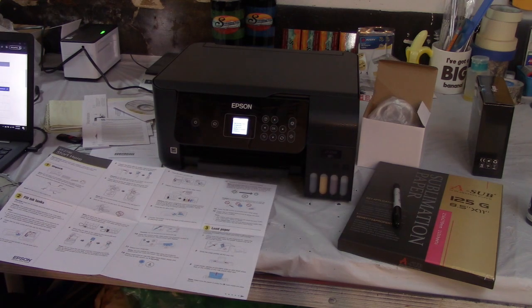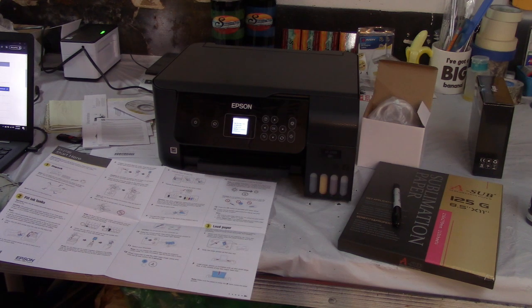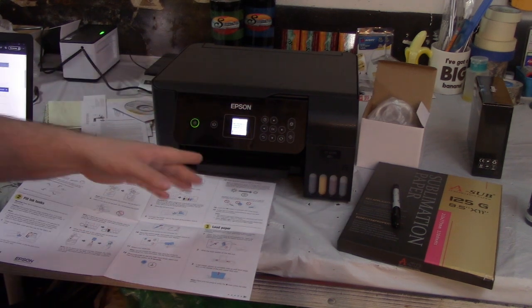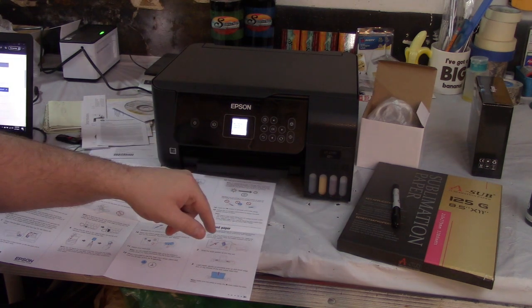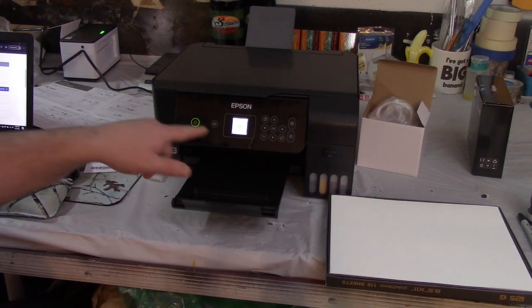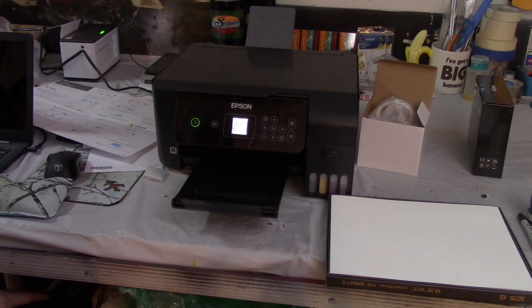Now we just want to charge our ink. It says to hold the help/question button for five seconds, which brings up a new menu at the bottom telling me to hit Start. Now it's doing something and it says this can take about 10 minutes. After that it says to push OK — all done. Now it's asking me if I want to adjust my printer head for the best quality, so I'm going to go ahead and do that.